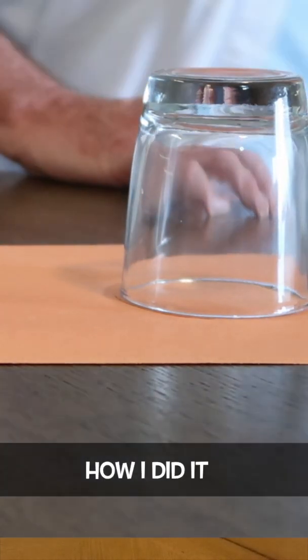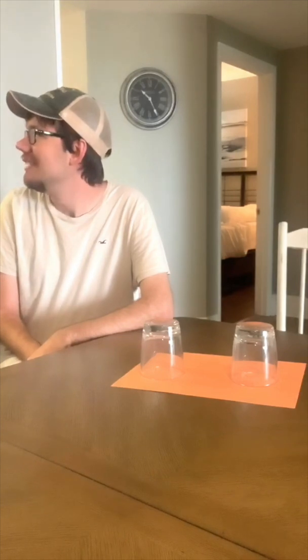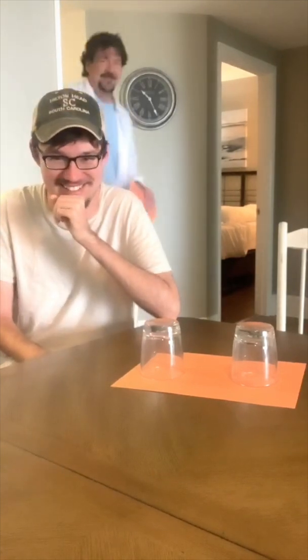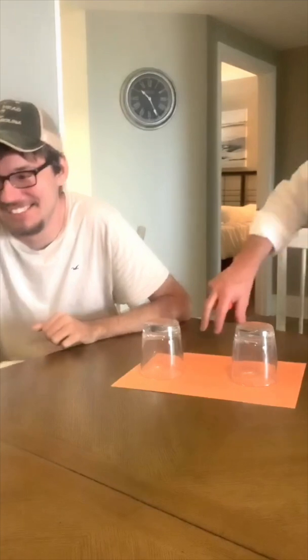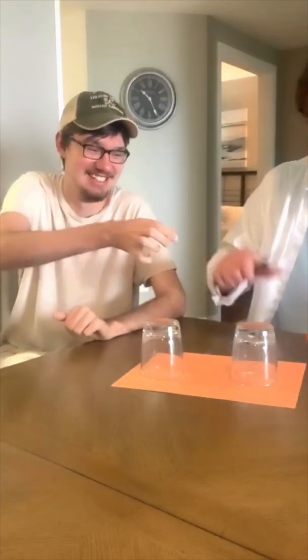Alright, let me show you how I did it. Stay right there, Josh. Stay right there. Okay. What? What are you laughing at, dude? You. Hand me those scissors there. Don't bump the table down. Alright. So here's how I — ha ha.